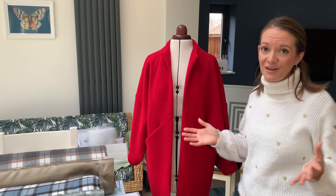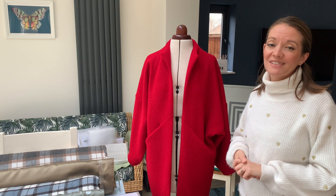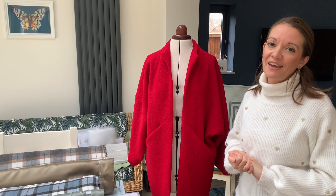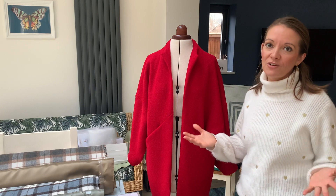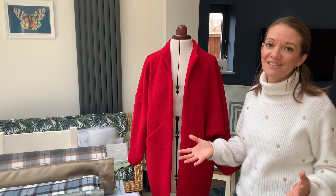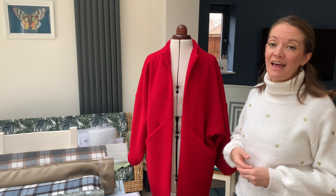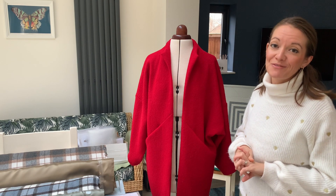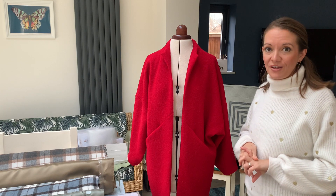With each sew-along I also provide a selection of kits, and I've got some absolutely beautiful fabrics to show you here — boiled wools in different colours, all with coordinated linings. I've taken a long time to select these lining and fabric combos to make sure they look absolutely stunning, so I'll talk you through those now.